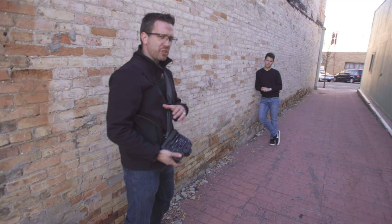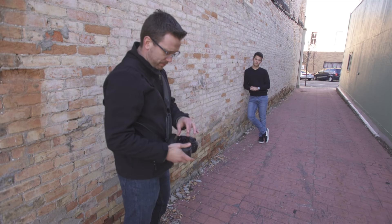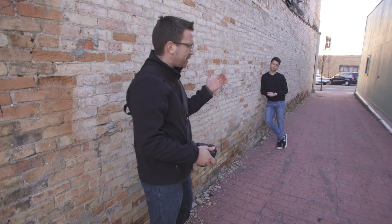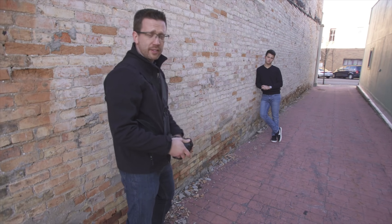One thing to keep in mind is when you're framing your shot, you've got to think of what they're going to be printing. Sometimes this aspect ratio isn't the same as a four by six or an eight by ten or things like that. So it's not a bad idea to leave a little bit of room around all the sides.